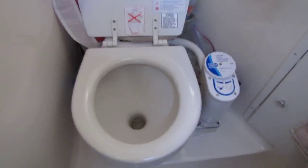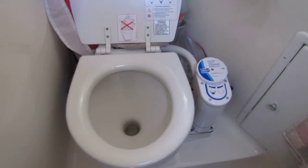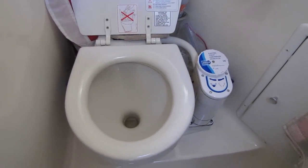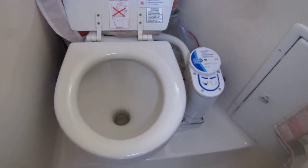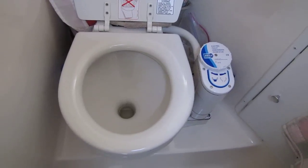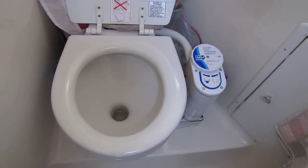Hi there. This is my new Japsco electric toilet conversion that I installed on my boat. It replaced the old pump one. It works very well but it is very, very noisy.